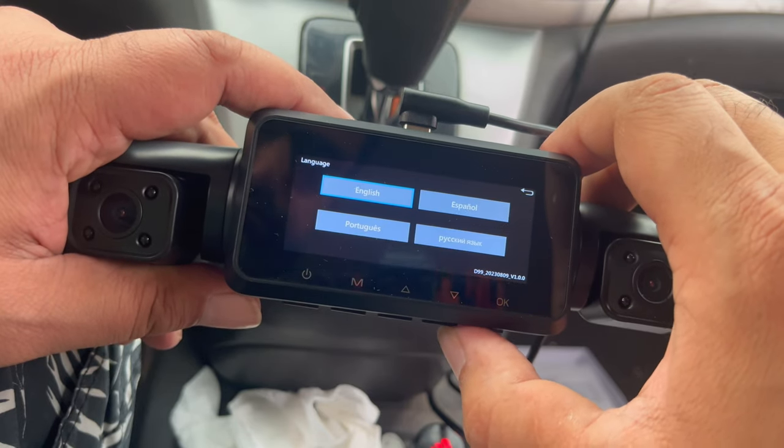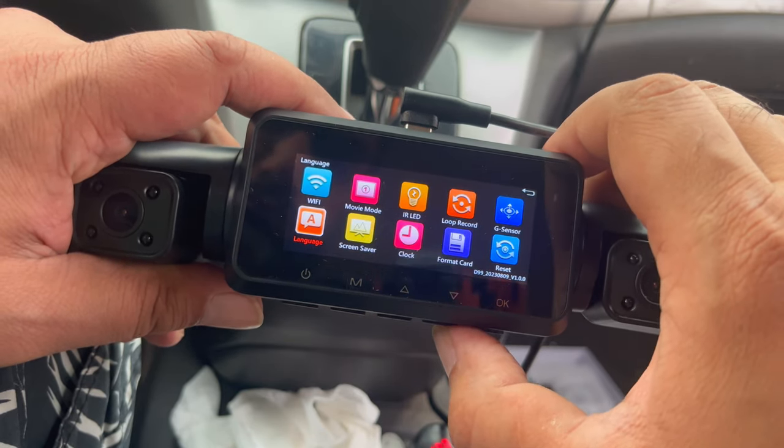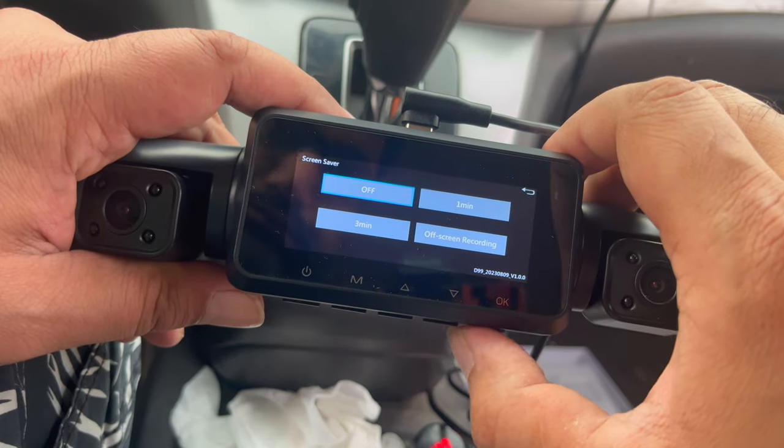Additional settings include the G-sensor, language selection, screen saver, time and date adjustment, and much more.